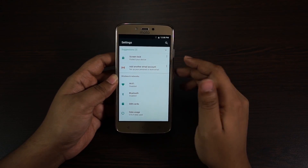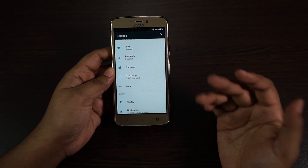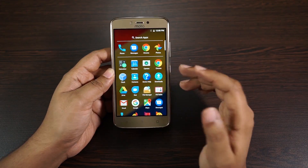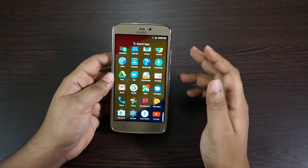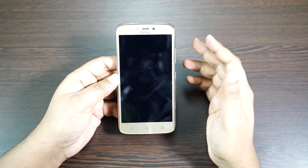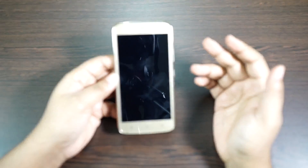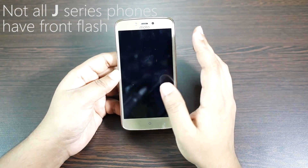There is nothing interesting in the settings menu — the Motorola Moto features like Moto Migrate, Moto Gestures, and Moto Display are not on this phone. You have the raw version of Android, which will make the phone very fast, but you will be missing Motorola's exclusive features. There is also no proximity sensor, but there is a front facing camera flash, very similar to Samsung Galaxy J series devices.